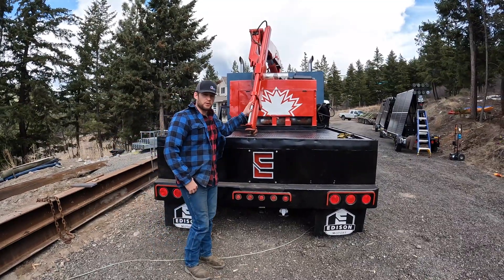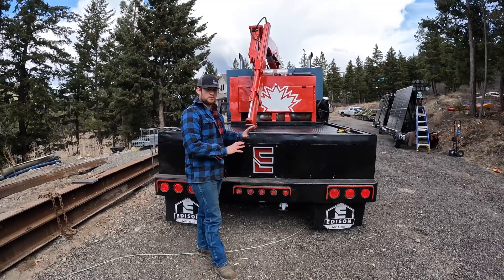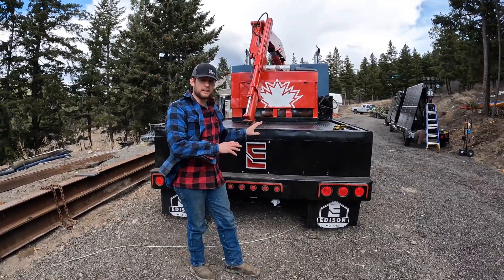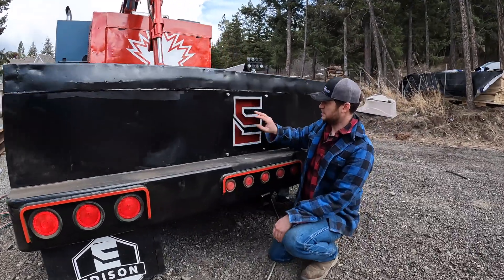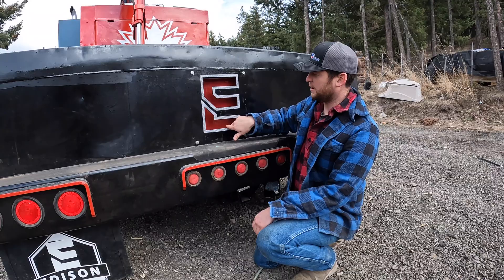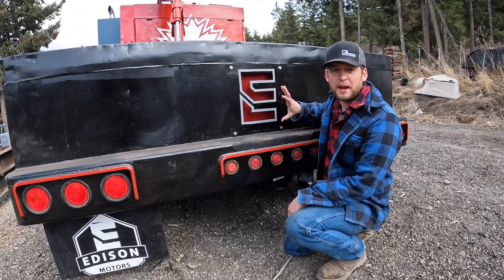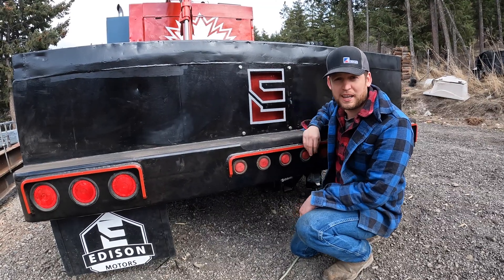This is the Edison Motors service truck we just got. We spent the last week going through it, painting up the body. We're gonna have to paint the cab a little later. We have a cutout E on the back - my dad made this, a little custom cutout Edison E. We put some LED lighting. This thing glows bright red. You will not be able to miss it; if you're traveling behind this thing at night, you'll know you're following the Edison service truck.